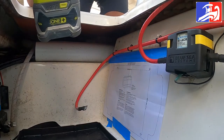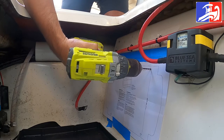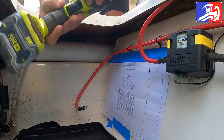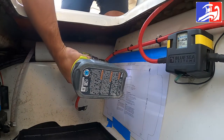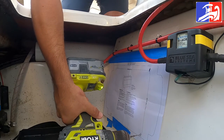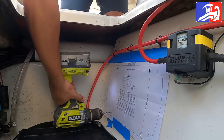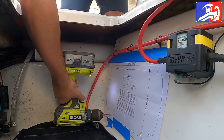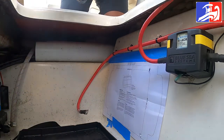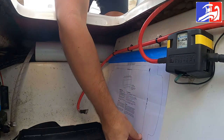Step number four: we're gonna drill the holes, we're gonna pre-drill the holes. We're gonna use the one-eighth inch thickness to make sure we don't crack the gel coat. So that was hole number one, hole number two, and hole number four. There you go — one, two, three, four pre-drilled holes ready to go to install the battery charger.